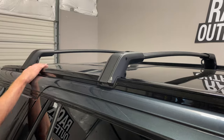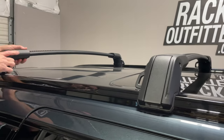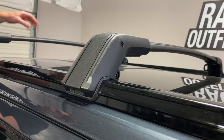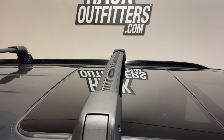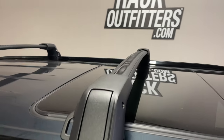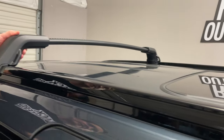What you have is an aerodynamic crossbar set with extruded aluminum bars, as well as cast aluminum legs — the attachment mounts that connect to the side rails. Let's go ahead and detach one of them so you can see the workings.